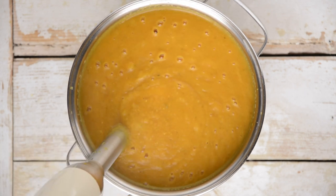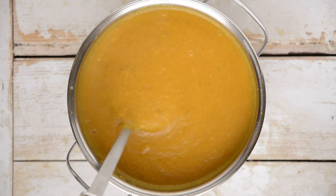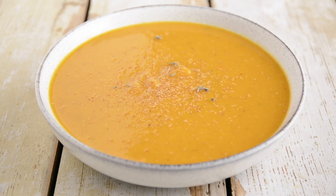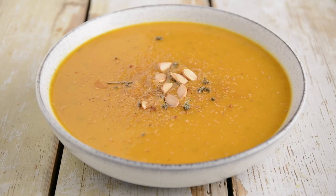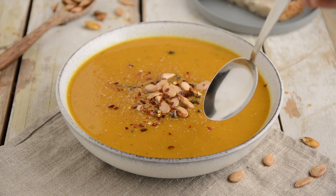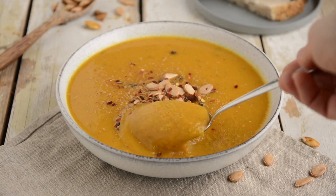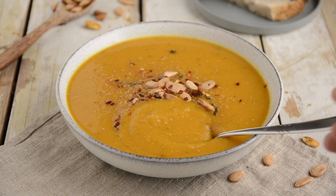Instead of adding salt, you may pour a little tamari or add half a tablespoon of miso paste. Garnish with grated nutmeg, extra dried sage, chili flakes or cayenne pepper, and pumpkin seeds. For a complete and balanced meal, eat this pumpkin soup with a green side salad and a slice of sourdough bread or cooked grains like quinoa, rice, buckwheat, millet, sorghum or teff.